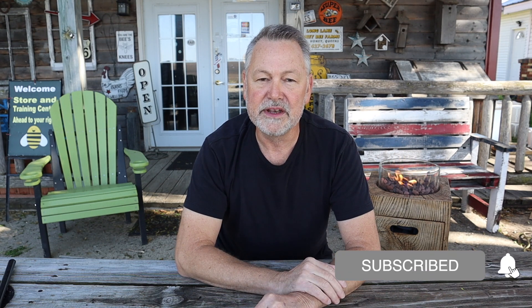My name is David Burns, and if you want to keep your bees healthy and avoid some horrible mistakes, then please click on subscribe, click on the bell, and that way you'll be notified each time I make a new video to help you keep healthy bees.